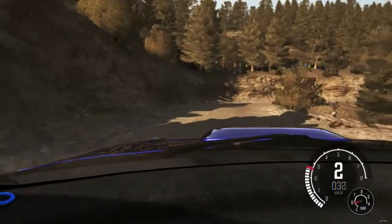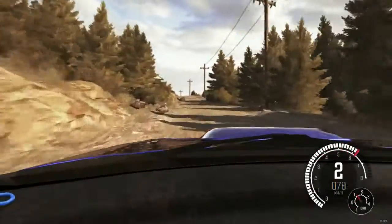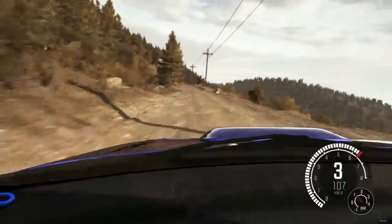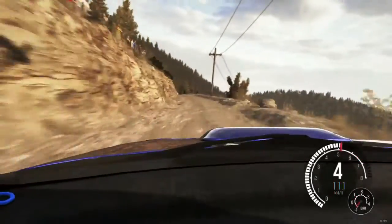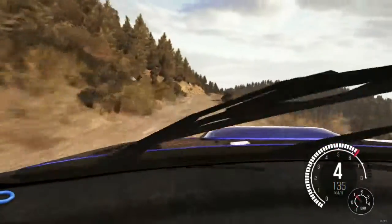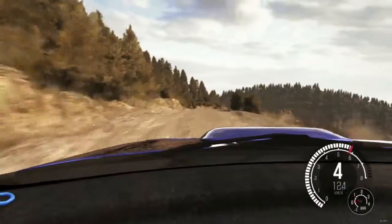And right 1 half long. 80 keep mid over crest. 100. Caution narrows. Left 6 over crest. Right 5, don't cut. 100. Caution narrows. Right 6 long over crest. And left 6. Into keep mid over 2 crests. Caution braking 60.